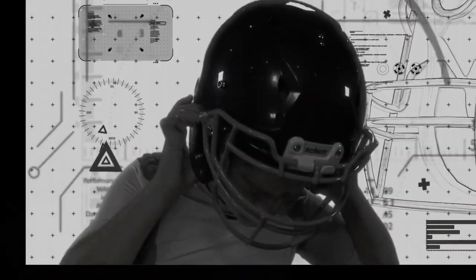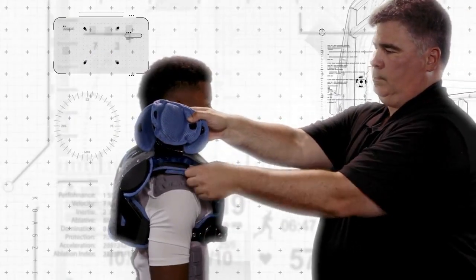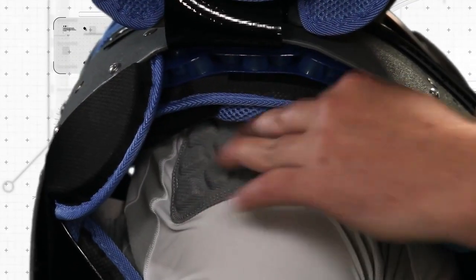Properly fitting your shoulder pads is an important component to getting the best performance from your pads, but no shoulder pad can protect you from all injuries. To avoid these risks, do not engage in the sport of football.